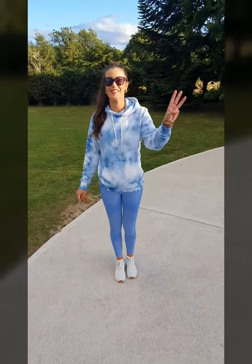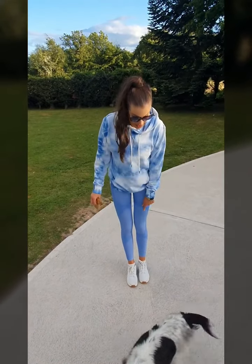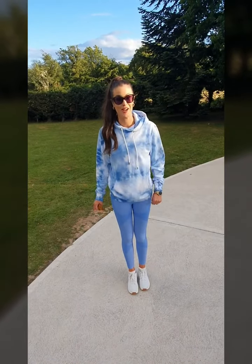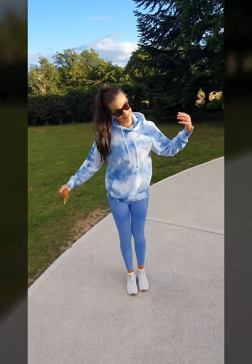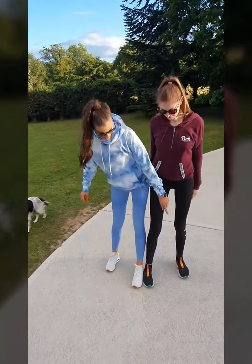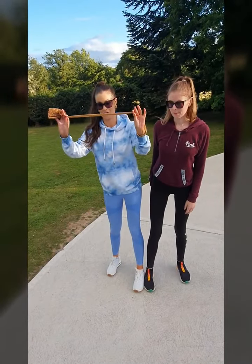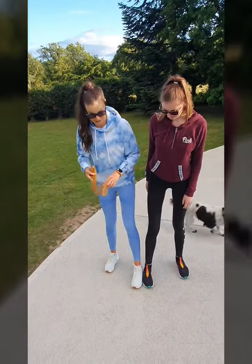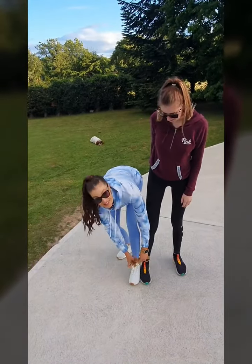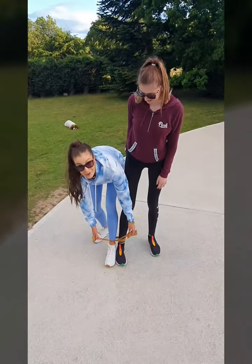So idea number three is called the three-legged race. You need somebody to tie your leg onto for this race, and if you have four people even better. I'm going to bring my assistant, sister Ciara over here. You're going to put two legs beside each other and use something that's not hard or going to hurt you, like a pair of tights or socks, and tie your two legs together. I'm going to show you in a minute how we're going to race doing this.